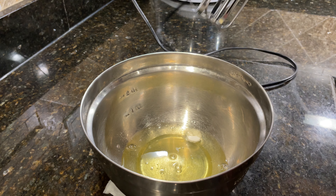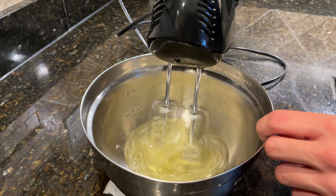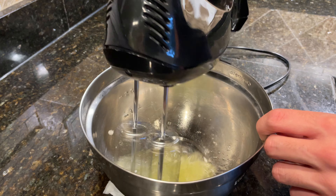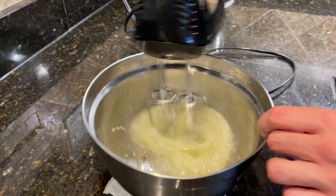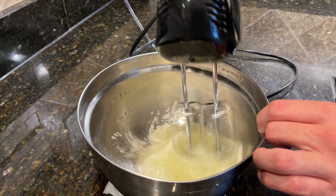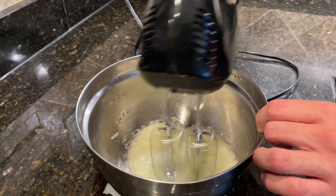Use a hand mixer or the whisk attachment on your stand mixer to whip up the egg whites. Start on a medium speed — I know it might be tempting to blast this on high speed — but using a slower speed will help create smaller bubbles, and smaller bubbles will yield a more stable meringue.